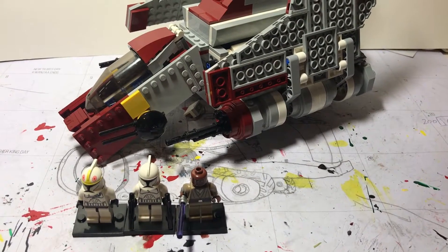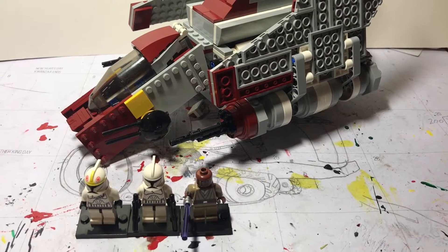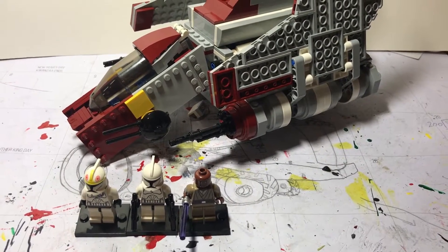Hello, this is A.A. Farmer, and welcome to set number 8019, the Lego Star Wars Attack Shuttle Review.